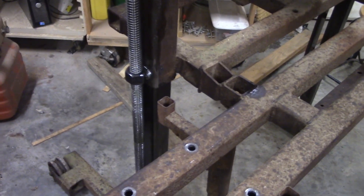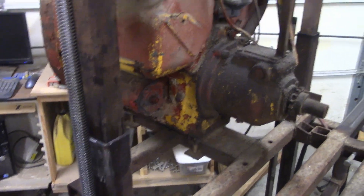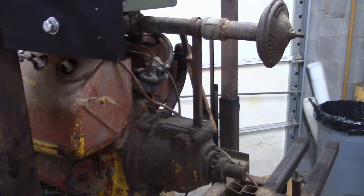I would be really interested to know the lift mechanisms that you have on your sawmill, whether you bought it or you made it. Hope this was interesting to you. Thank you for watching.